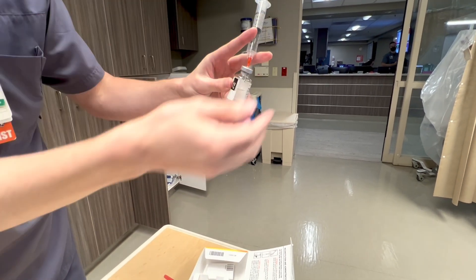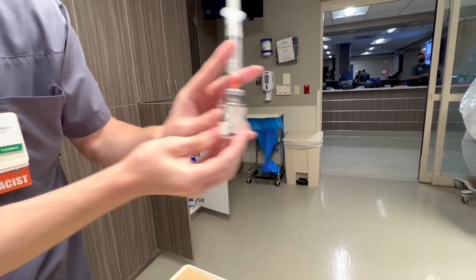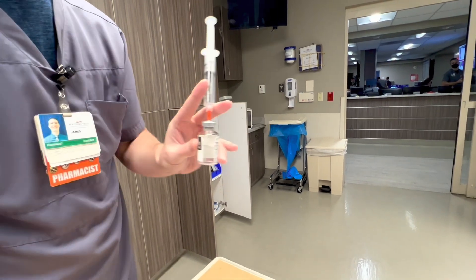Then it'll be a little foamy. This has already been mixed, so it's already clear, but it'll be foamy when you first mix it. Just gently swirl for about 30 seconds.